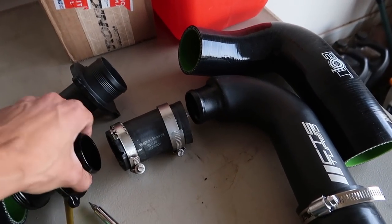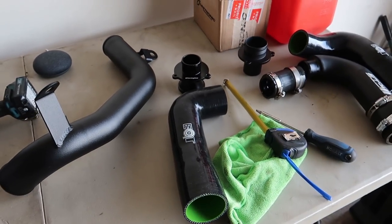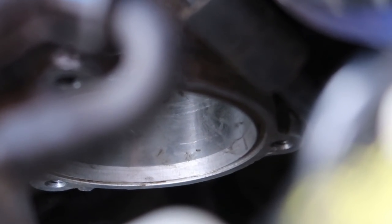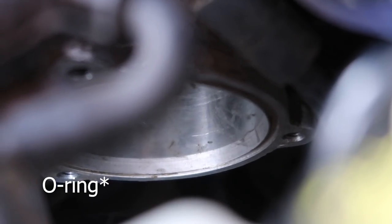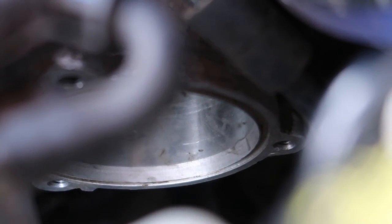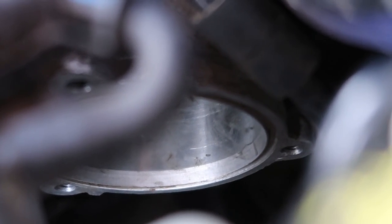That sucks I have to get rid of it, but I paid for it so I might as well use it. Okay, looking at this groove here — if you look real close, there's a nice groove, that's where the gasket goes. The gasket doesn't want to stay there unless it's lubed. You don't want to pinch that gasket, so make sure it's lubed. Make sure it stays in this groove while you're installing the turbo muffler or you might create a boost leak.